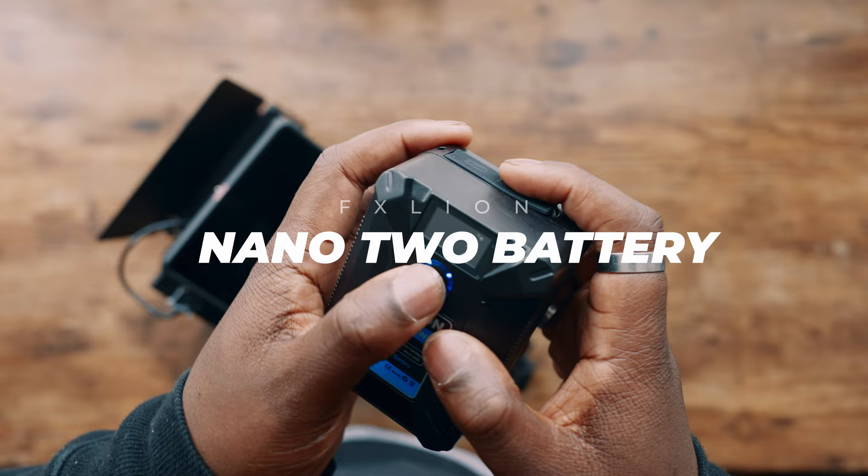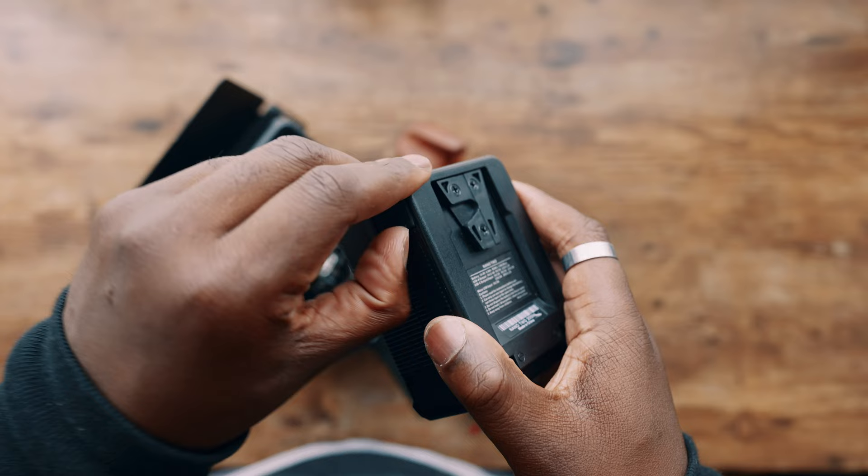Just like my base plate, I don't like spending a lot of money on V-mount battery plates, so I got a cheaper one from SmallRig that goes on the back of these 15mm rods to hold my FX Lion Nano 2 battery. It holds a charge for a pretty long time — I get about three hours per battery on my Sony FX6. I haven't run it on the FX30 yet, but if it draws any less power than the FX6, I think I'm in pretty good hands.